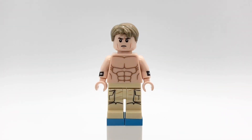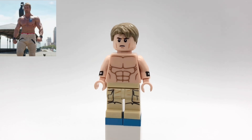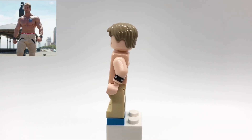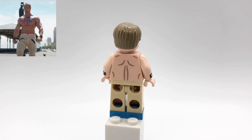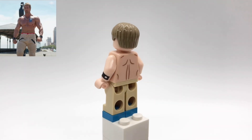Next up is Dude from Free Guy — thank you to Marvel Master 805 and Julia Cruz for suggesting that I make him. I got his hair from one of the bank robbers from Spider-Man Homecoming, and then his head is Victor Crumbs from Harry Potter.